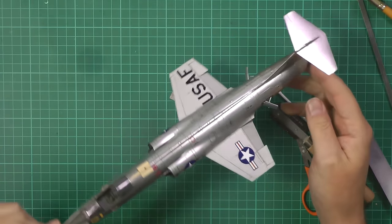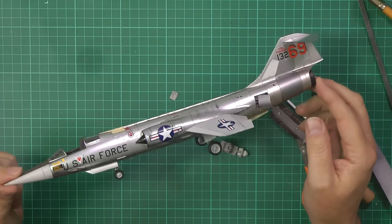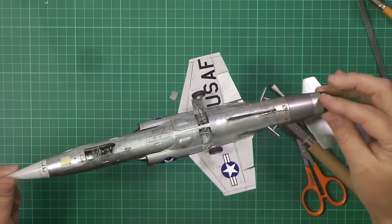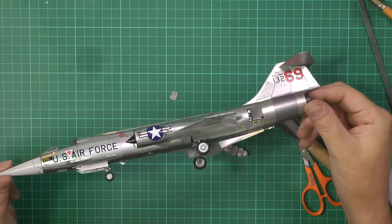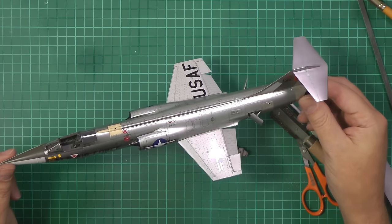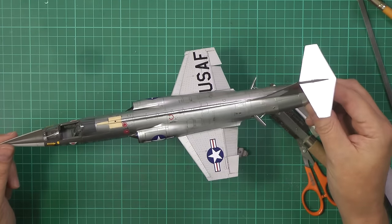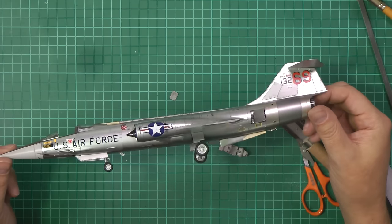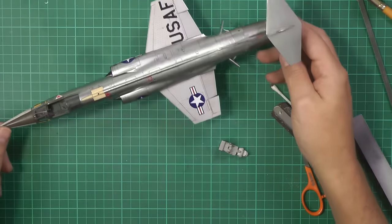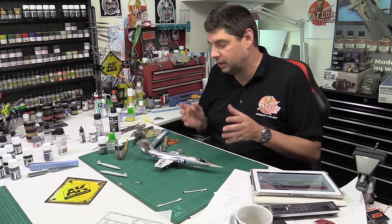Looking at the overhead, this is basically all done now. The decaling is on, the wash has gone on absolutely fantastic. This hasn't had a top coat — I'm not sure if I need it. You can catch the stars and bars reflecting there, that's the only downside, but generally we've had no problems using this over the AK stuff — it worked an absolute treat.